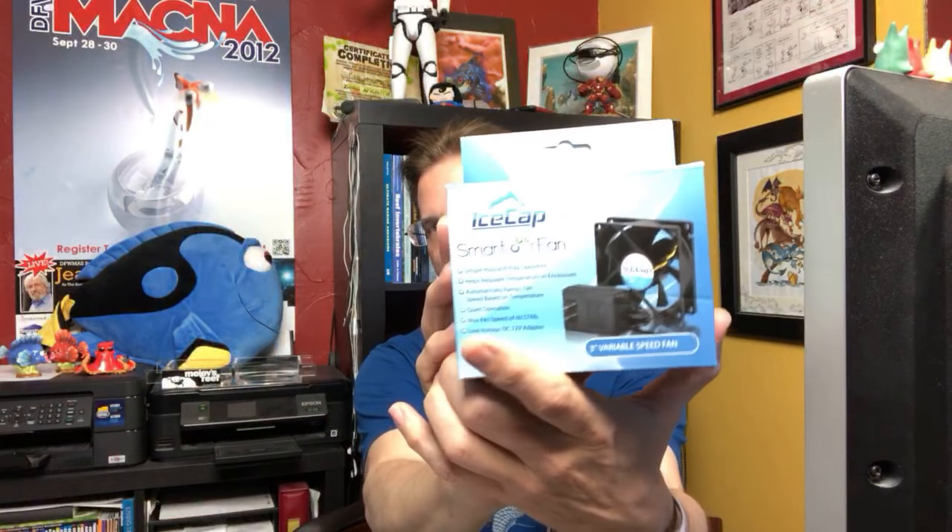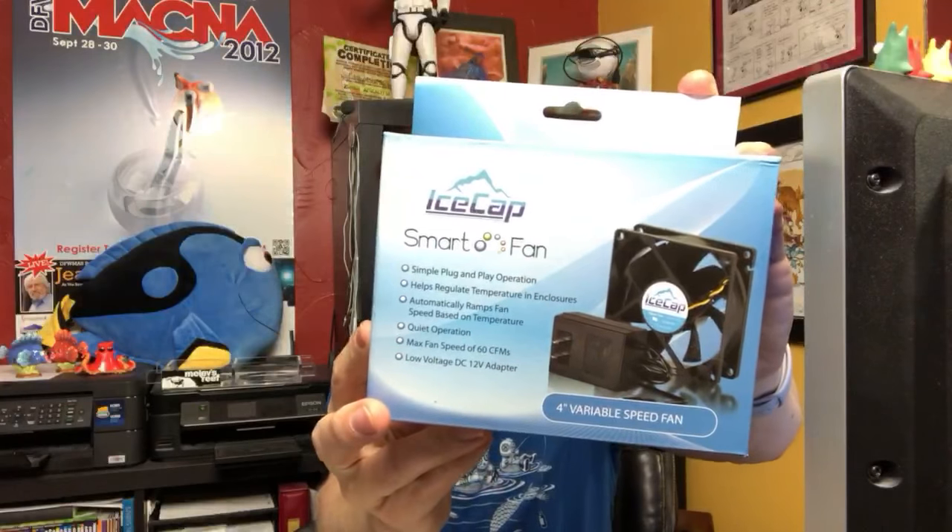This is the Ice Cap smart fan — it works great around salt water. This is the smaller version, the three-inch or 80 millimeter, and this is the four-inch or 120 millimeter fan.